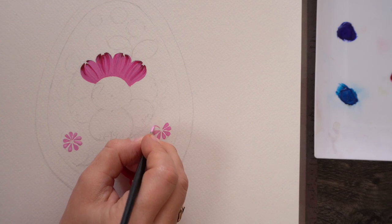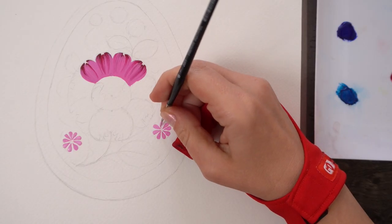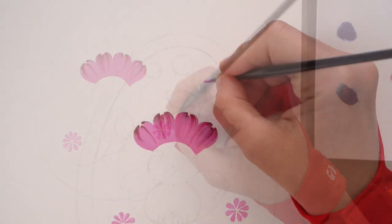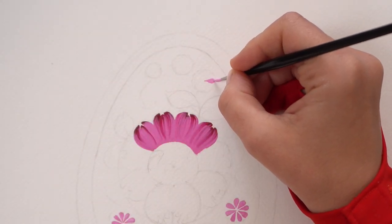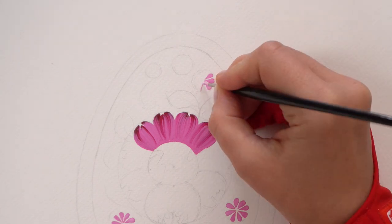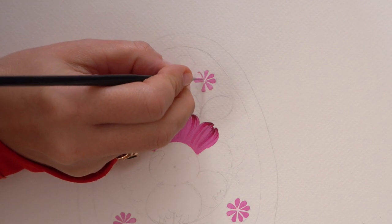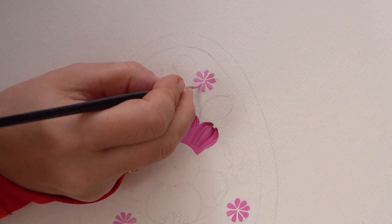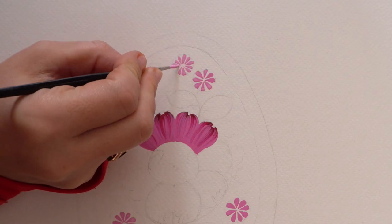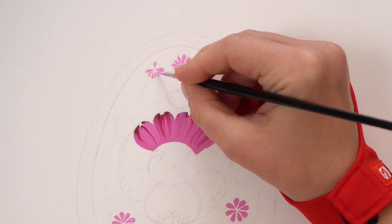I try to keep each drop just inside the little outer circle. It's not always 100% accurate, but it doesn't need to be — folk art is all about small imperfections that make it unique and beautiful. I'll continue creating these small flowers going around the center, and my tip is to rotate your paper to make it easier for yourself to go around the center of the flower.